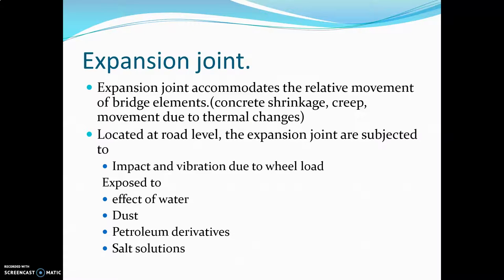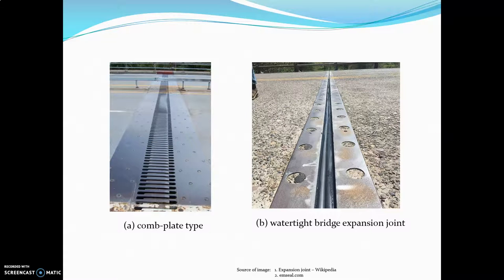These joints are located at the road level. The types we can see here are: first, the comb plate type, and second, the water-tight bridge expansion joint.